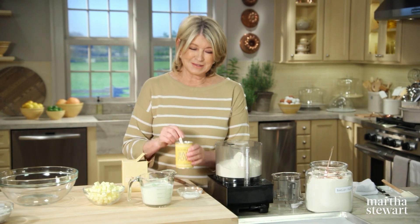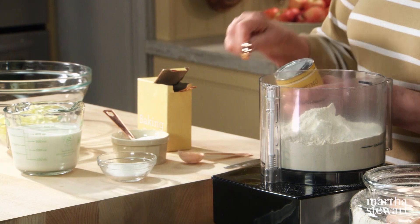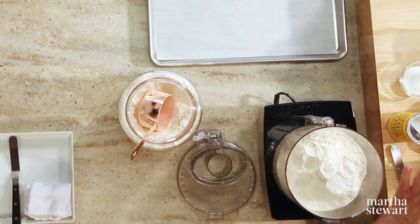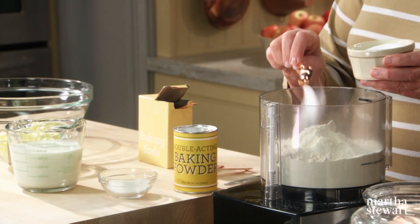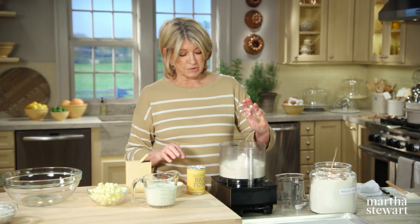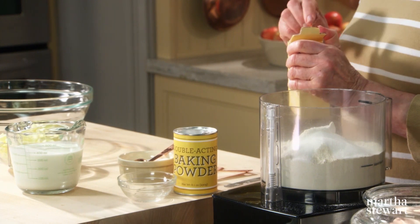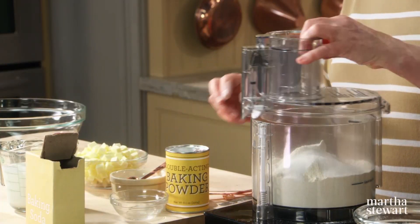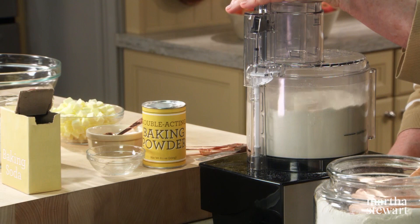Barley flour is made from milling pearl barley or whole grain barley that's had its outer husk removed, so it's a light coloring and very fine textured. To the dry ingredients — I'm using a food processor, but you can do this all by hand. One tablespoon plus one teaspoon of baking powder. Make sure your baking powder is fresh. Two teaspoons of salt — I use a coarse kosher salt primarily in my baking. Two tablespoons of sugar. And because we're using buttermilk, you also need a quarter teaspoon of baking soda. Sift all those dry ingredients together just by pulsing the machine for a couple seconds.